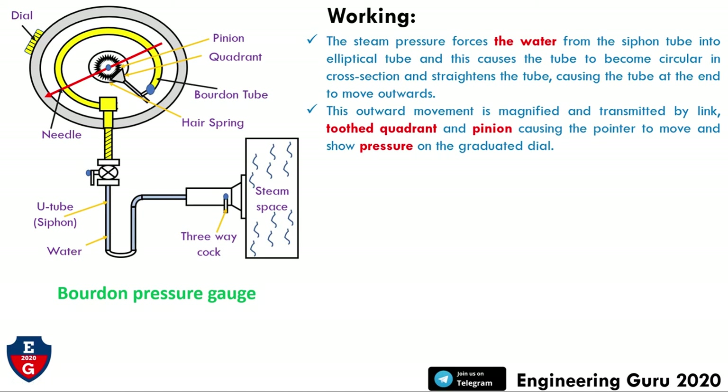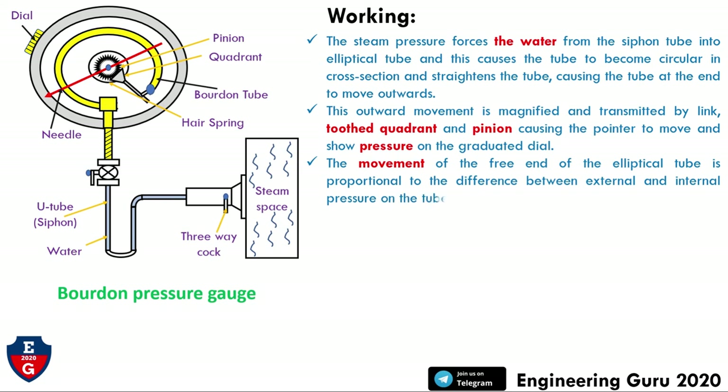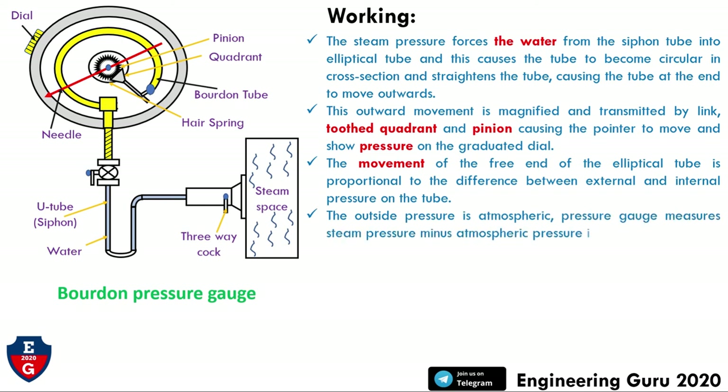The pointer shows the pressure on the dial gauge. The movement of the free end of the elliptical tube is proportional to the difference between the external and internal pressure on the tube. The outside pressure is atmospheric, and the pressure gauge measures steam pressure minus atmospheric pressure — this is called gauge pressure.